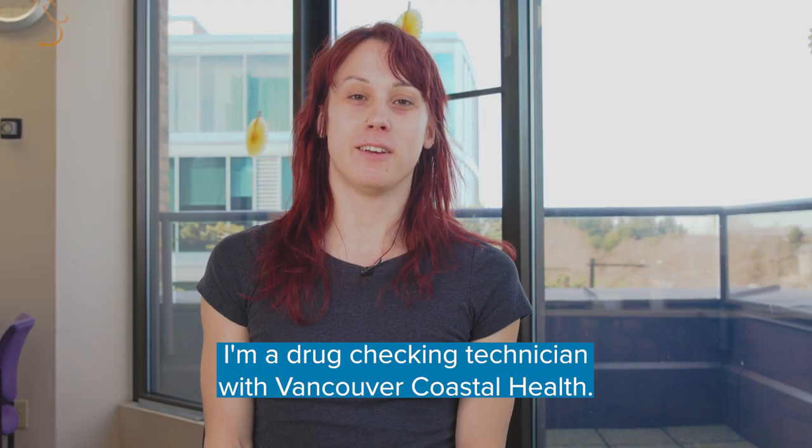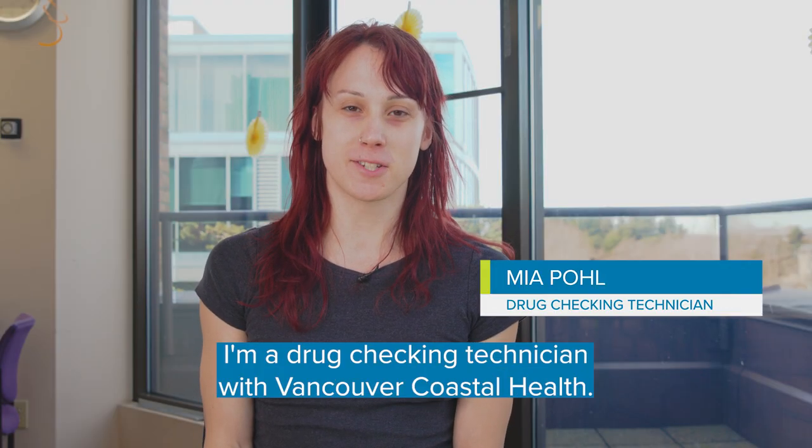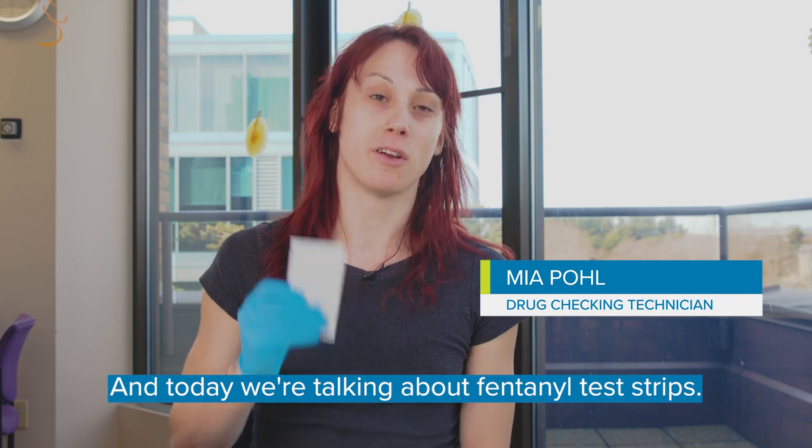Hi, I'm Mia. I'm a drug checking technician with Vancouver Coastal Health, and today we're talking about fentanyl test strips.